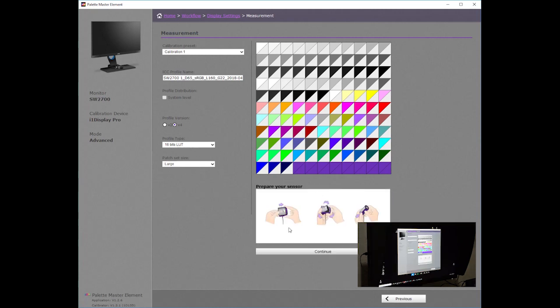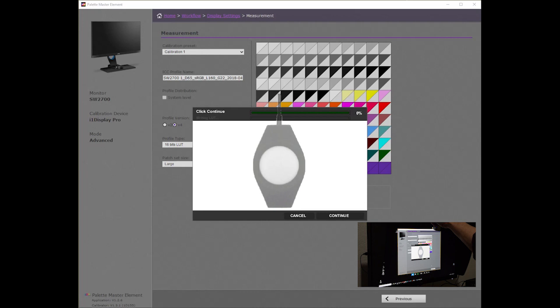The software will show you how to prepare your colorimeter. After clicking Continue, a measurement window will appear with the silhouette of your measurement device. You should place this over the shadow and allow the counterweight to drop neatly behind your monitor. The colorimeter needs to rest against the screen so that the device does not move or turn during calibration. You can adjust the counterweight and the face of this device to ensure it does not tilt.